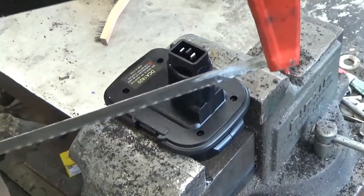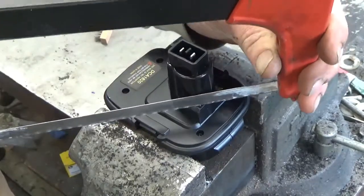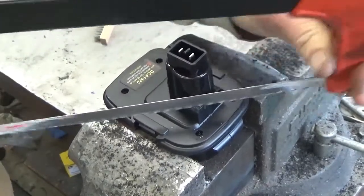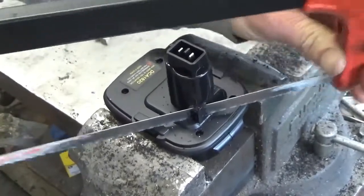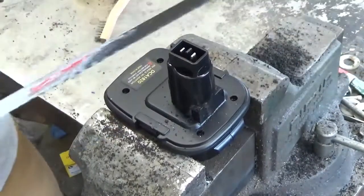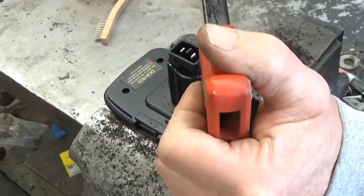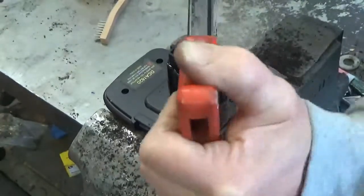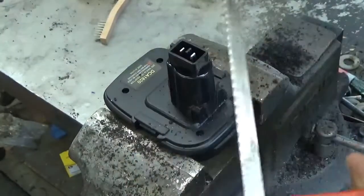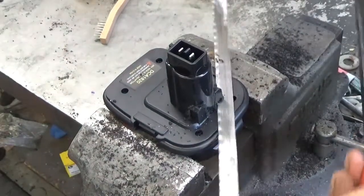I have it very lightly clamped in a vise - you want to do that lightly because you could crack the rest of the plastic. I'm going to use a hacksaw to cut the corners off, trying to go down level to the bottom. Go a little too far? Who cares. Get the other side down to the bottom as well.